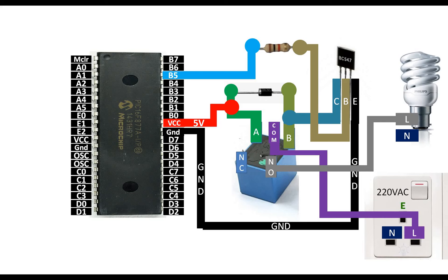In this way, the line passes through the relay like a switch — it does not go directly to the bulb. The neutral of the bulb goes directly to the neutral of the wall socket. Our connections are now complete.